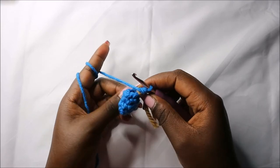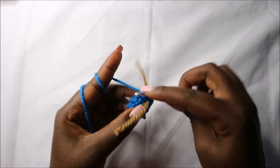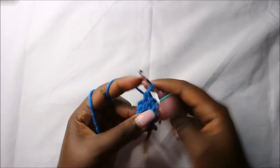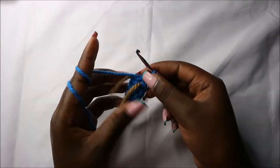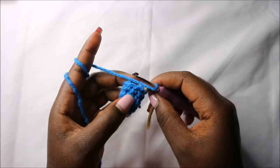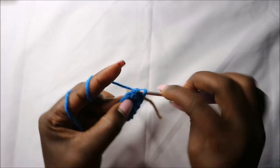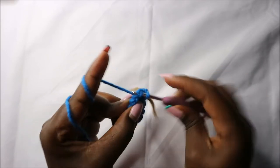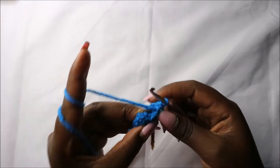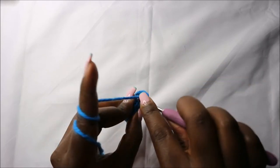Continue and do single crochet all the way until you get to the end. Now in the sixth row we are going to do three single crochets then increase, and we'll do that two times for a total of ten stitches. So do single crochet one, two, three, then increase in the next stitch.